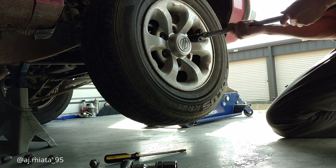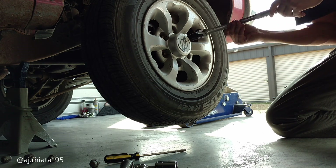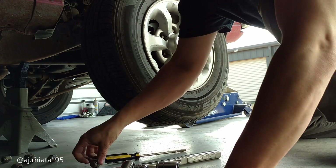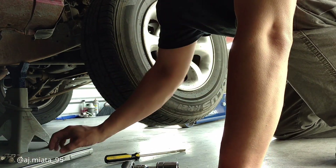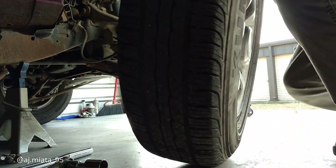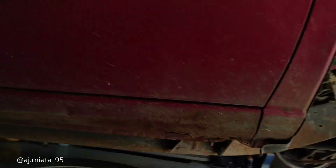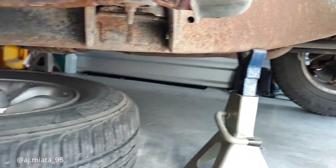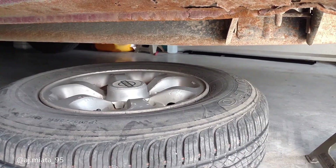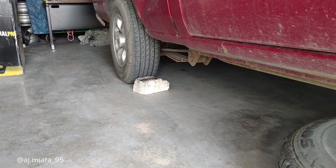It's kind of hard when you've already spent all your tax return money on car parts. Let's get the wheel off. Throw it underneath the truck — so if it does fall somehow and you're laying underneath it, you'll have that extra protection.